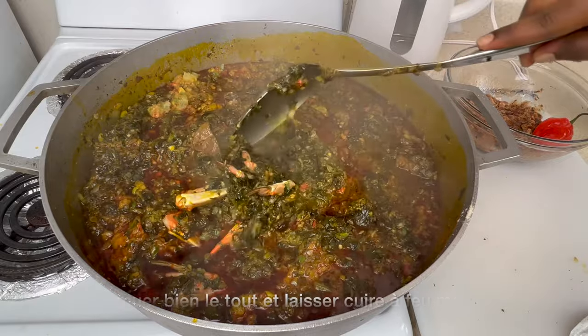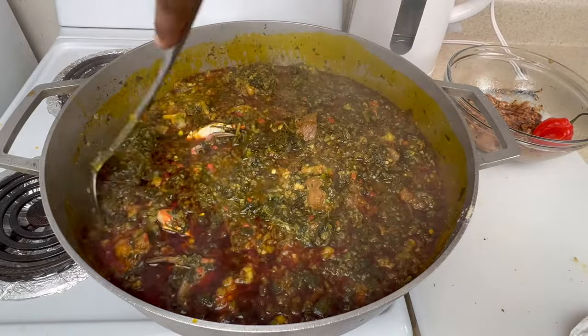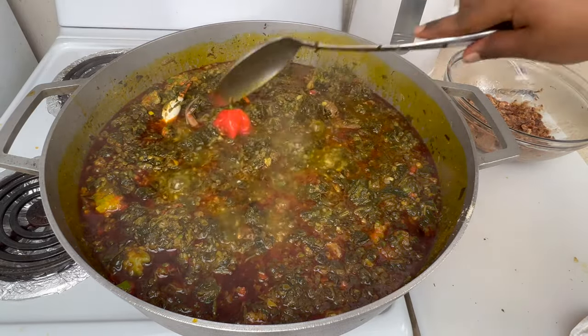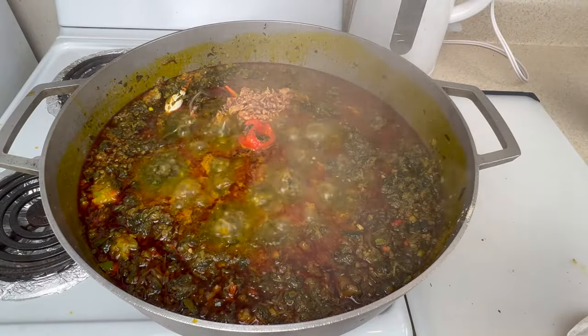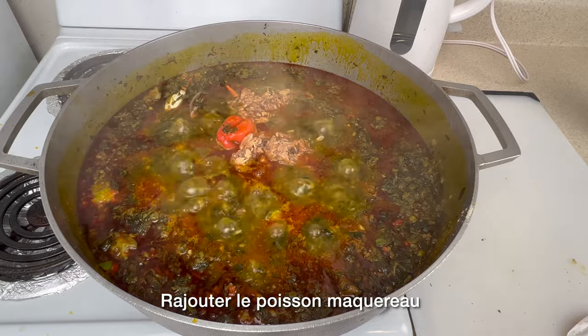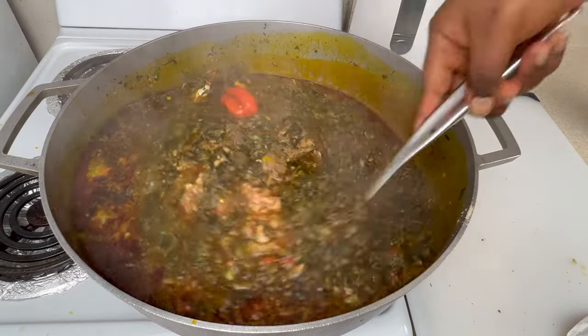Next we're going to add the habanero. Also, if you have garden eggplant — a different type of eggplant — you can add that too. Now I'm adding the mackerel fish to the stew.